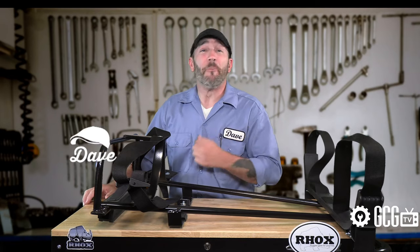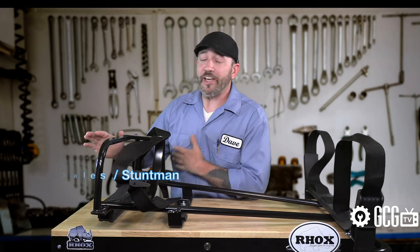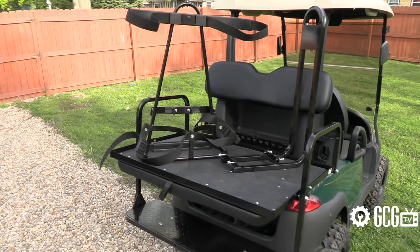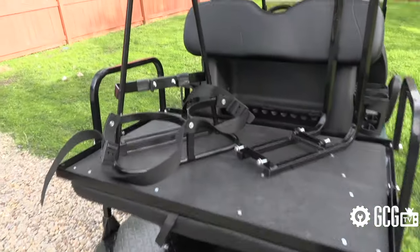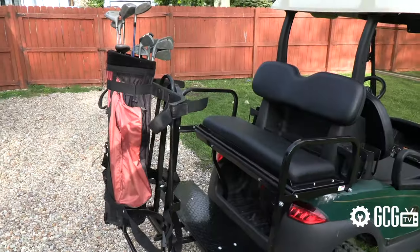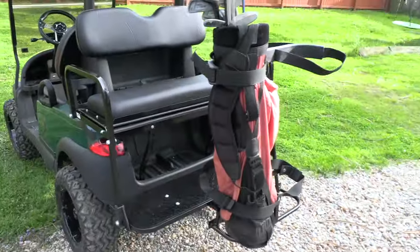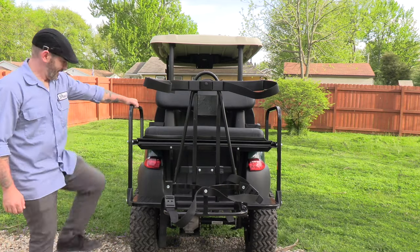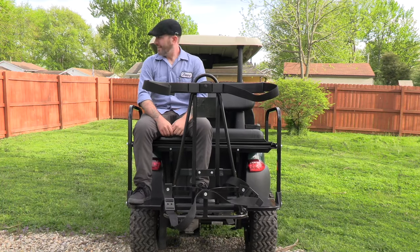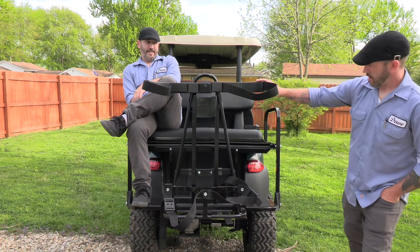Hi everyone! Welcome and thank you for joining us today in the Golf Cart Garage as we take a close-up look at installing a rear seat safety grab bar and golf bag attachment. This allows for two golf bags and two more golfers or two poorly tipped caddies to join you for your next trip into the woods to curse loudly and look for golf balls. I mean, round of golf.